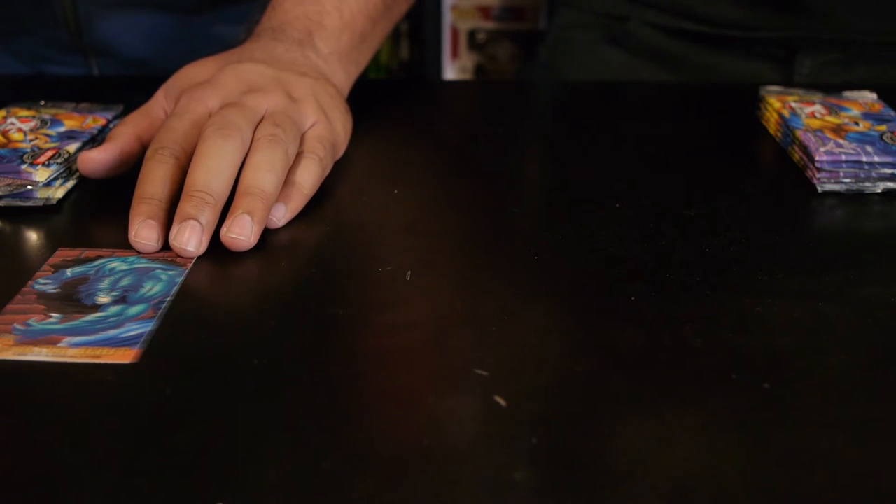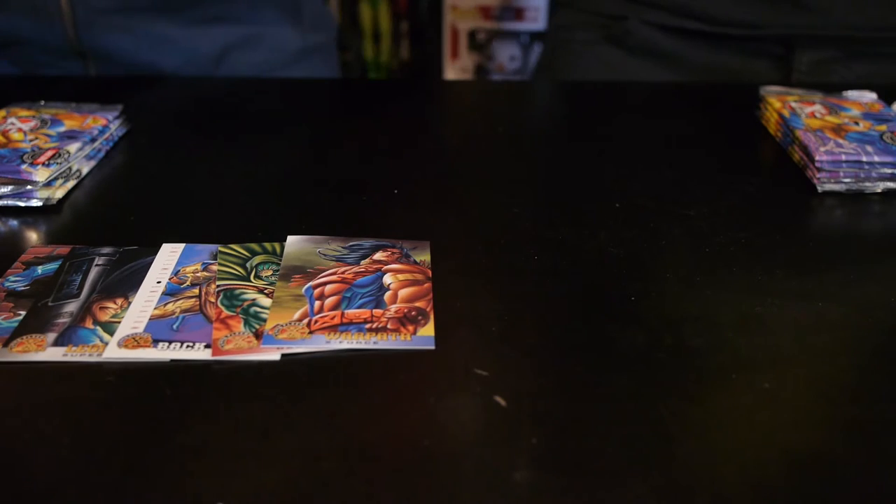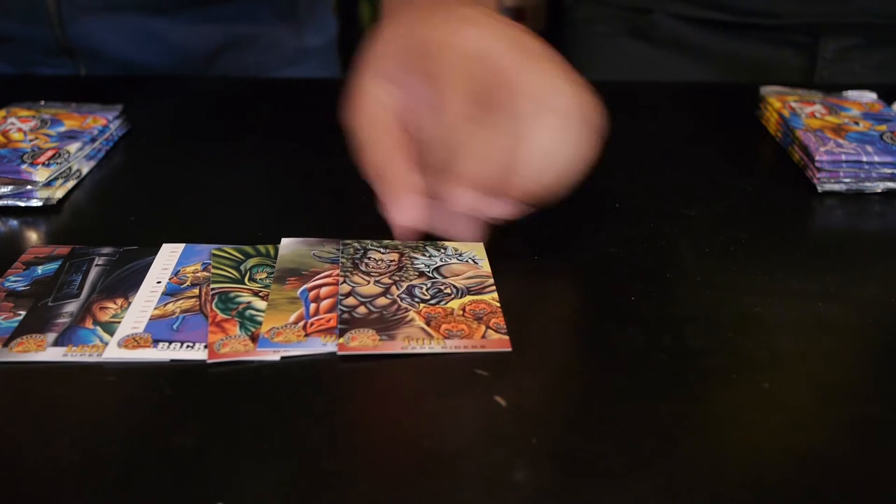One thing I noticed about these cards is when we picked them up from Carry On Comics, it looks like they've had them for quite a while, so I don't know how the test of time has ravaged these things. Gotta give it some gusto. First pack: we got the Altar Beast, Legion — who fun fact is the son of Professor Xavier — Wolverine timeline, Gauntlet, and Tusk.